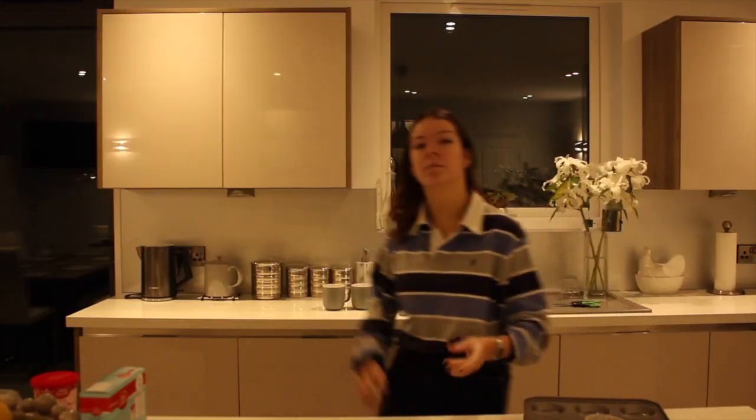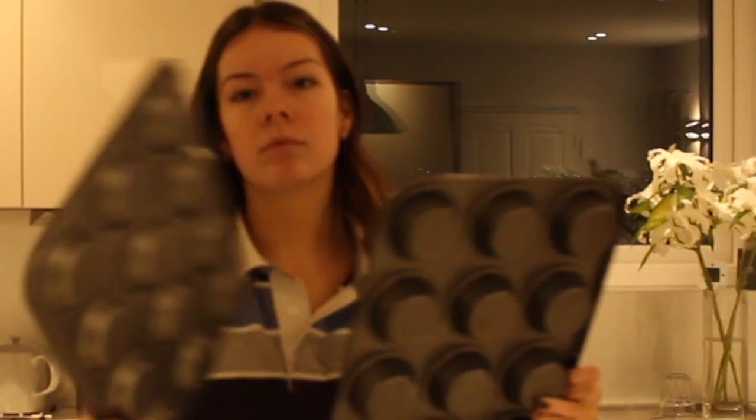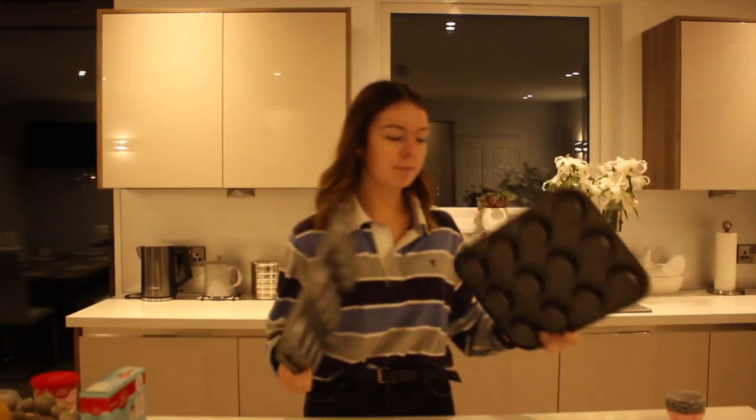Hello and welcome. So today, in the spirit of Valentine's Day, we're going to be making some red velvet cupcakes. We have our cake cases, baking tin, and we're just going to get swinging.